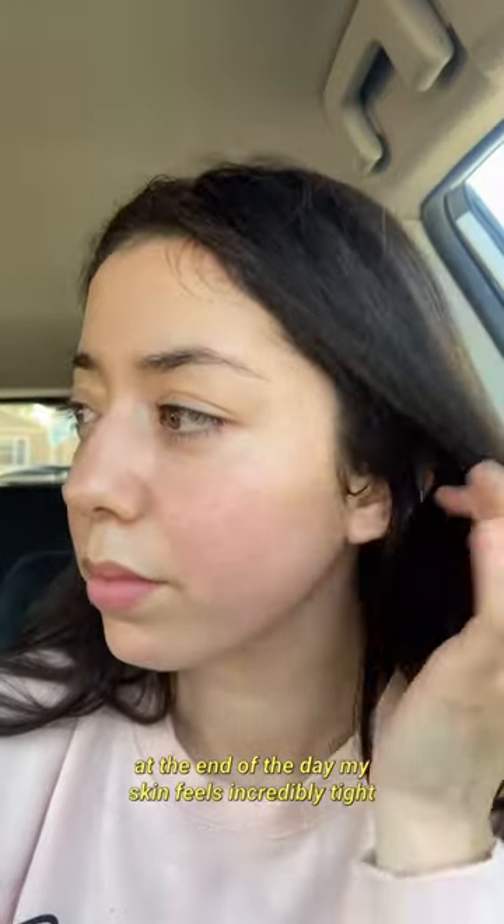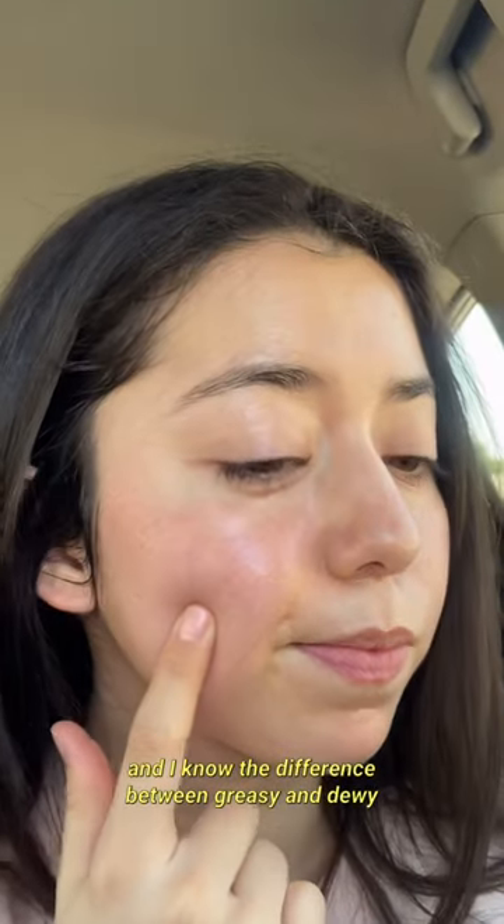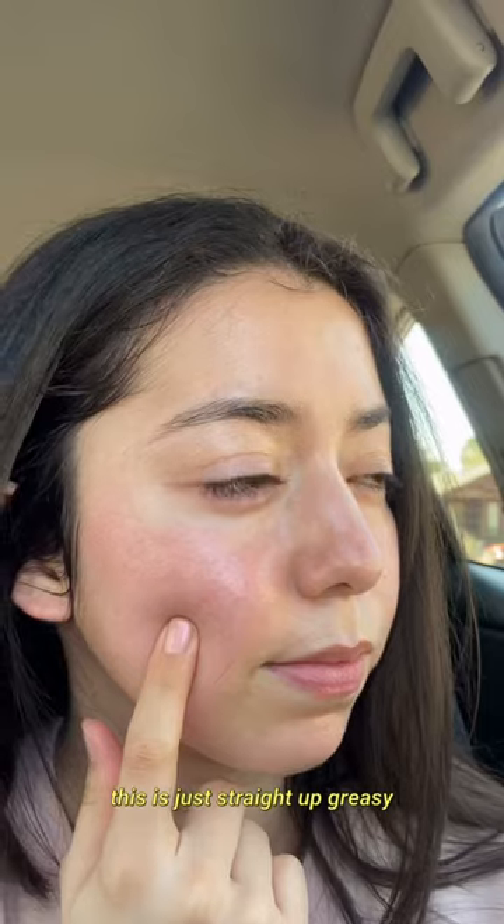At the end of the day, my skin is incredibly tight, even though it looks greasy. And I know the difference between dewy and greasy — this is just straight up greasy.